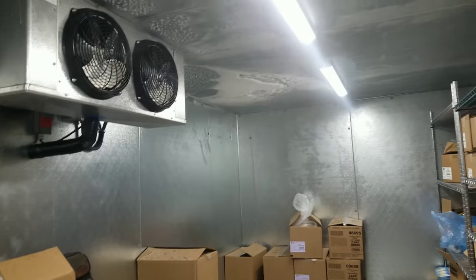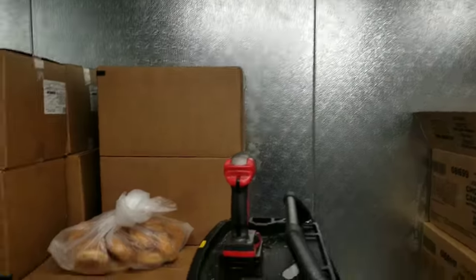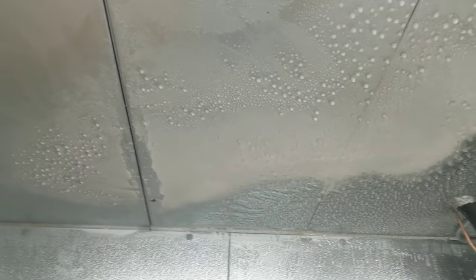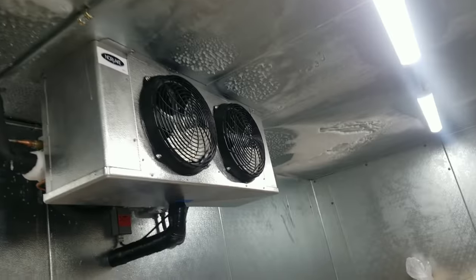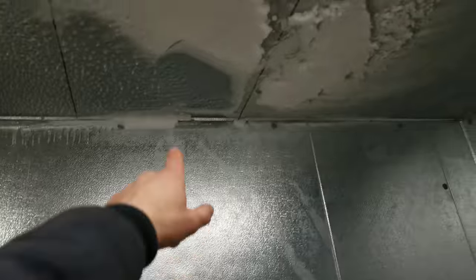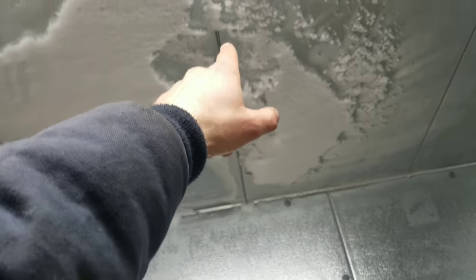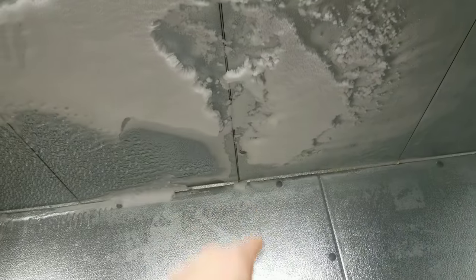Back down inside the walk-in freezer — I wanted to point something out. Right there you'll notice that seam has opened up pretty wide, especially compared to some of the other seams. Based on the frost pattern, I believe we just have warm air infiltrating this box, most likely from this seam. There was a seam over here that looked kind of wide as well, and up there there's a little bit of an opening in the back wall. Kind of behind this panel here you can see it's not a real tight fit.